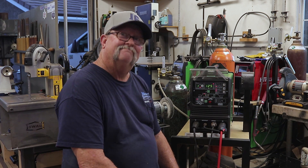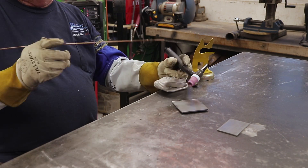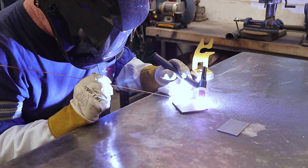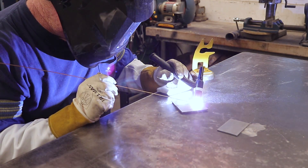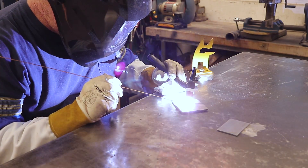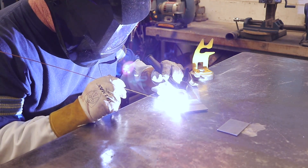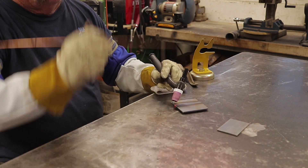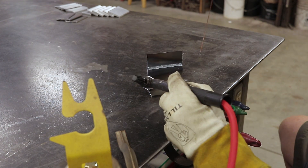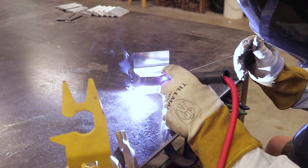Right out of the gate, I want to say I don't claim to be the god of TIG welding by any means. I have limited experience — about five or six years, recreationally in my shop. I'm not as good as a lot of the guys out there, so be kind in the comment section. But anyway, we're moving right along.